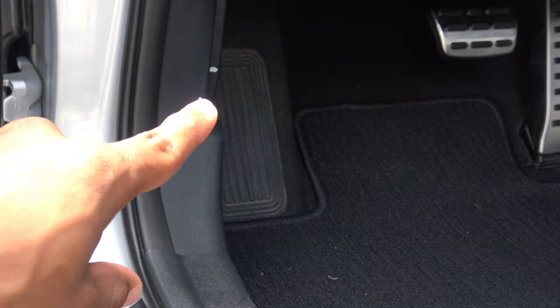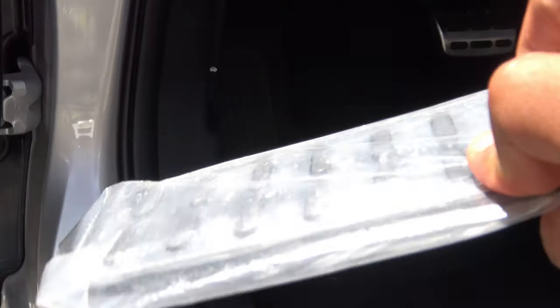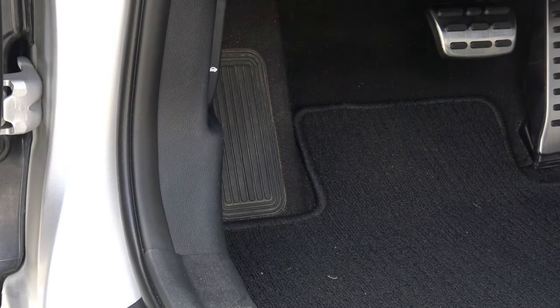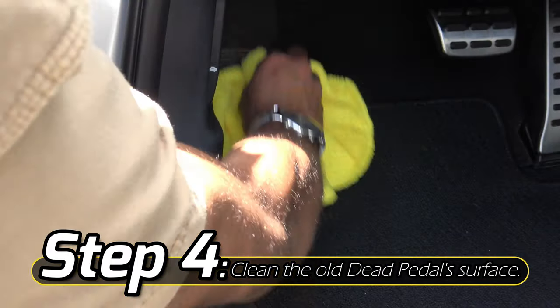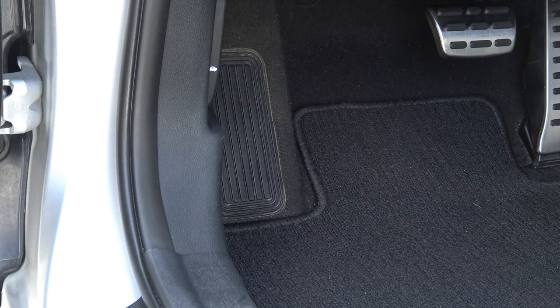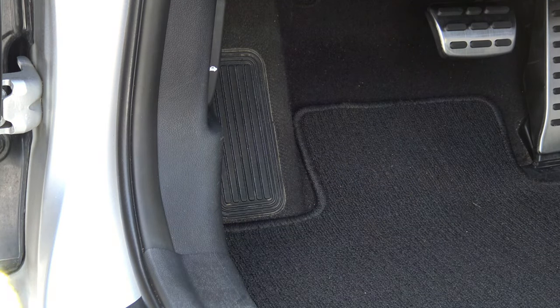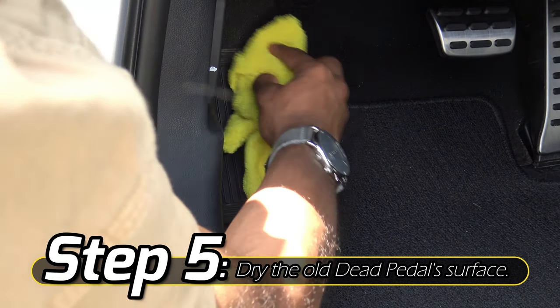Looking at the dead pedal, you can tell it is pretty dirty, so I'm going to have to clean it up so that the adhesive backing on my aluminum dead pedal will be able to stick. Let me get my multi-surface cleaner and microfiber towel. Now that I've cleaned the surface, I'm going to make sure it's as dry as possible using the dry portion of my cloth.